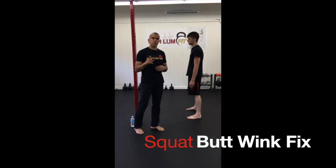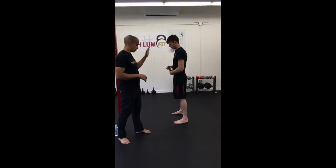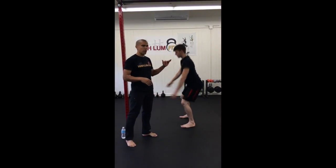Let's go over a couple things when it comes to squatting. If you're just going to be squatting body weight, you can go up and down — up and down is no problem.